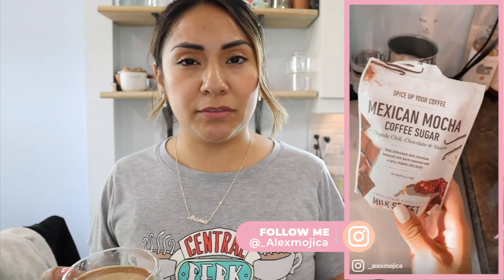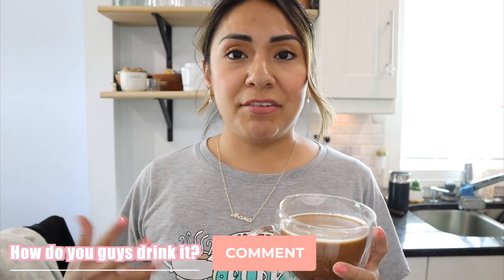I did a quick reel on this recipe on my Instagram — I'll put it on the side so you can check that out. Follow me on Instagram because I'm constantly putting up reels and playing around with different pods, syrups, and combos. If you don't have the Milk Street sugar, try it with cocoa and cinnamon — and since those aren't too sugary, you can add vanilla syrup for sweetness. That would be a perfect combo! How do you guys like this Mexico pod? It's not too bitter and not too intense in coffee flavor — it's a really nice medium.